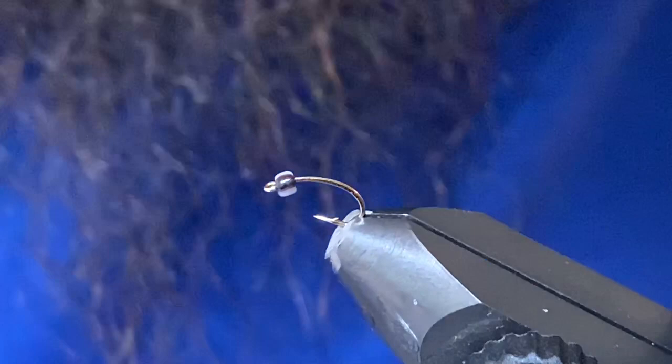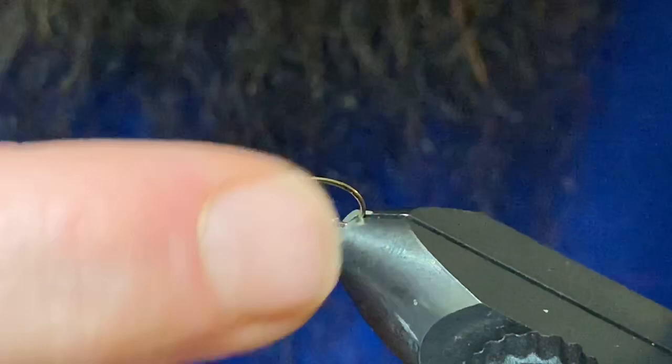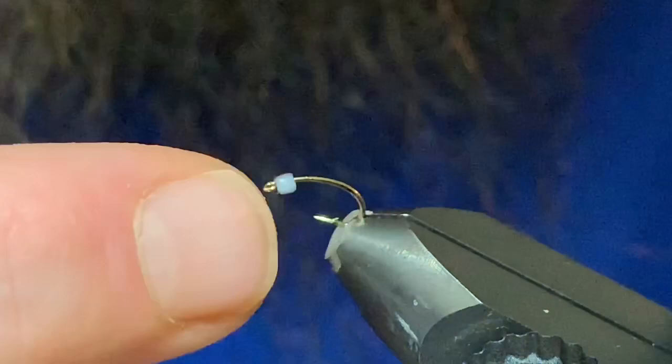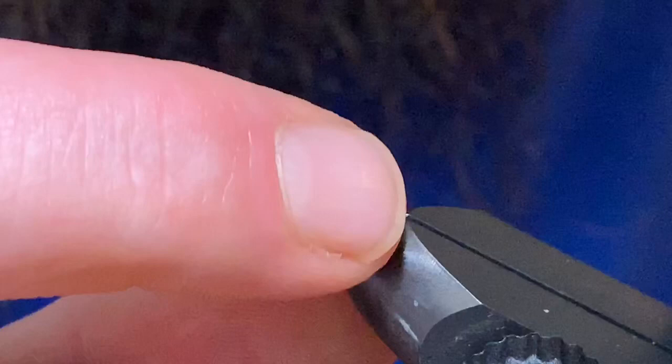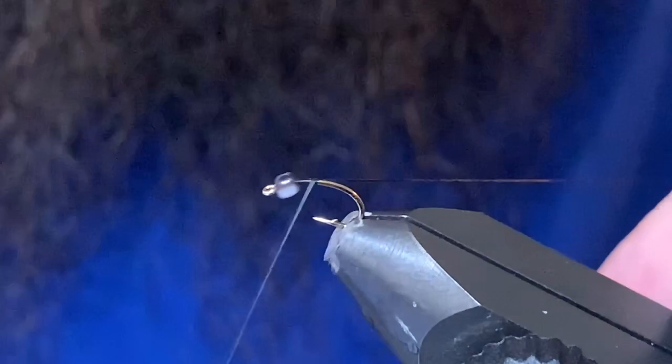Good day folks, welcome back to another tying video. Had a few requests for this one, so we're going to do up some heavyweight mighty mites — these are the two-tone versions. They get the two-tone from this little glass bead, which is a dark brown and white color. It works pretty good to represent the gills and wing pads of a chironomid.